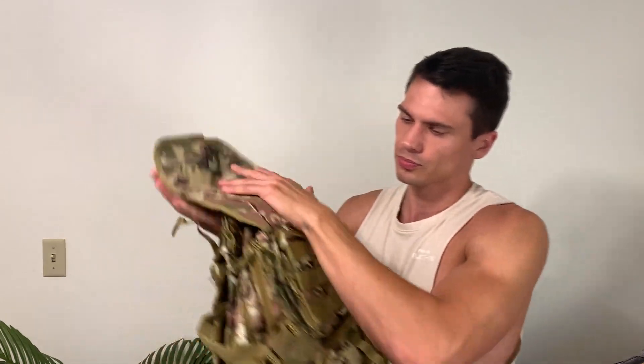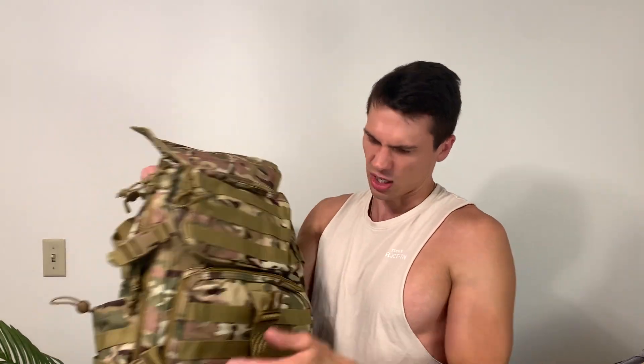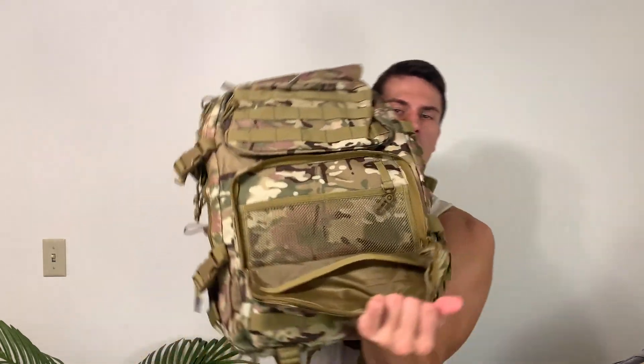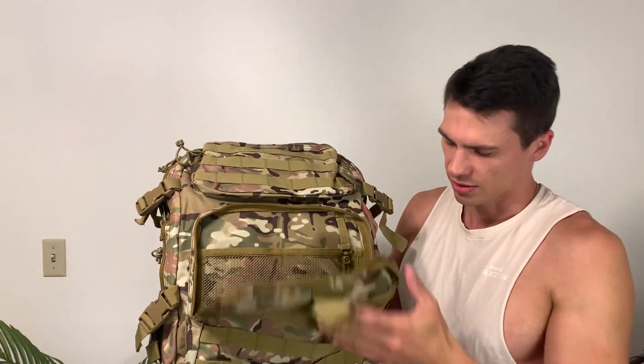Opening this up, we have another admin-style pouch tucked away here. And then also underneath this — all the zippers, by the way, feel really nice. They move really easy with one hand, which I really like. Then we have this larger pouch down here with a lot of compartments on the inside, another little pocket in the back, and a small carabiner for keys or something like that.